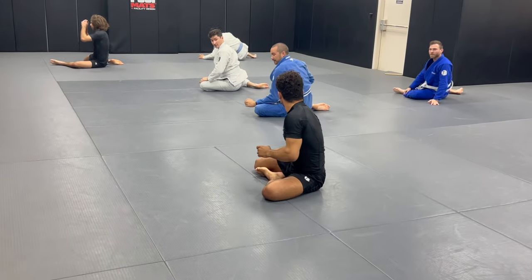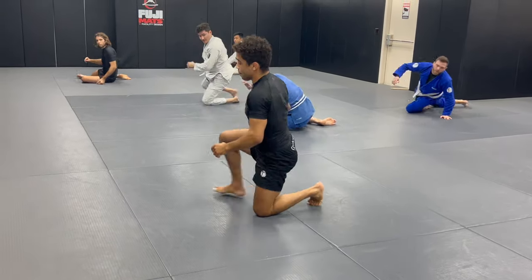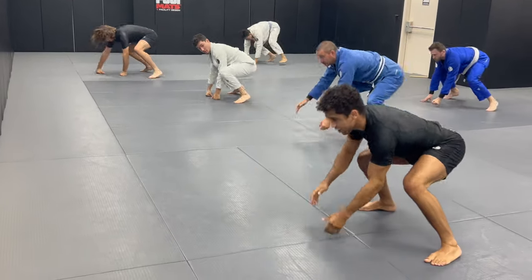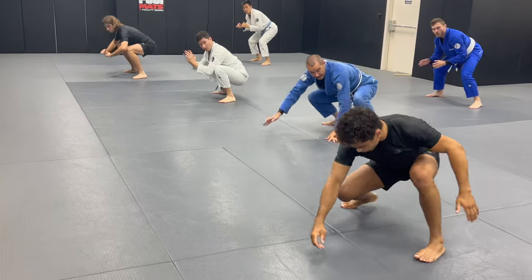Six. Right leg step. Face the entrance. One, two, three, gorilla walk. Face the logo. One, two, three. Drop the right knee. Spin.